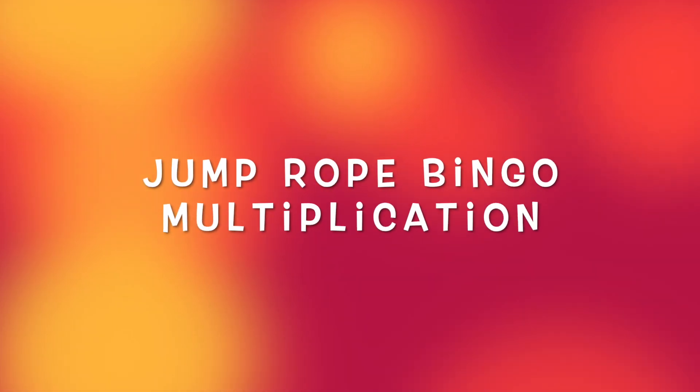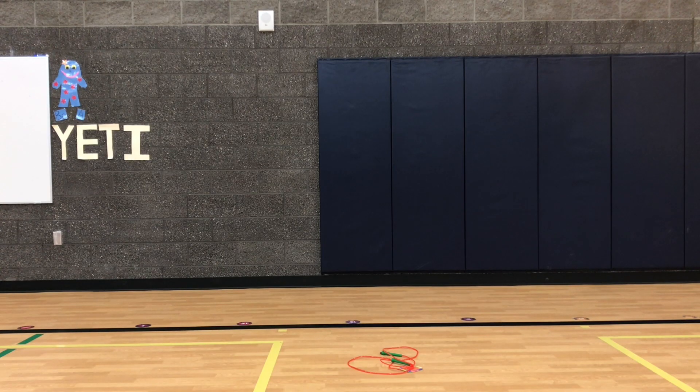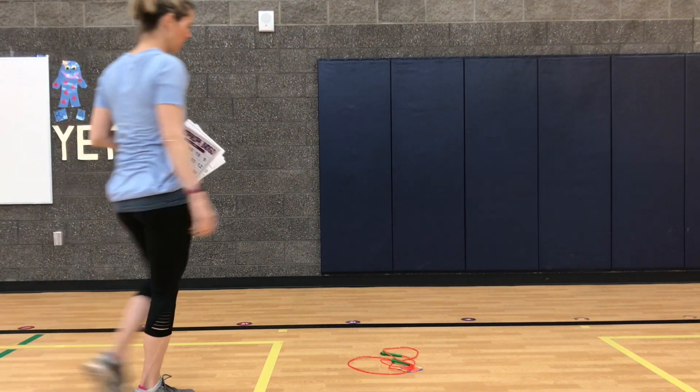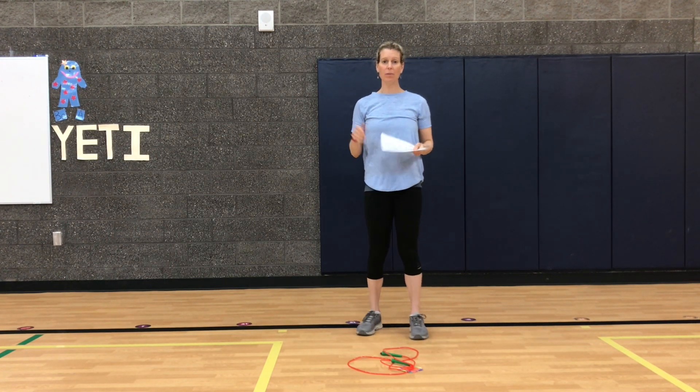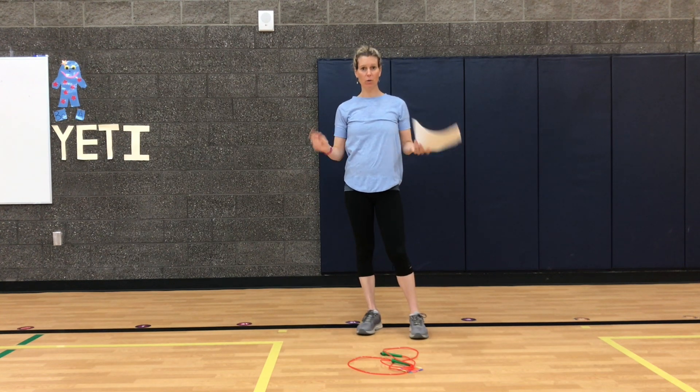Jump Rope Bingo Multiplication. Hello friends and family! This is Miss White at North Star Elementary. Today we are going to play bingo jump rope.